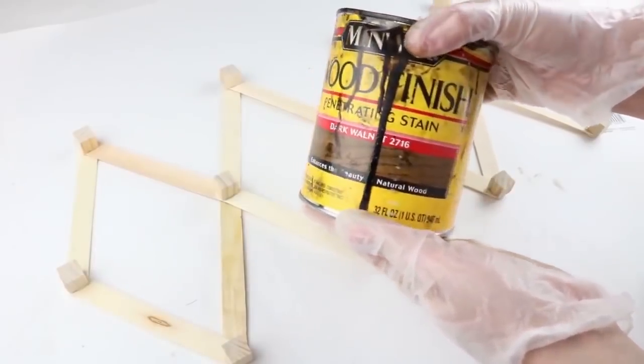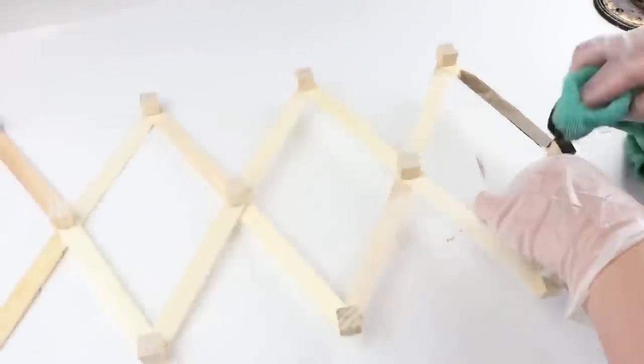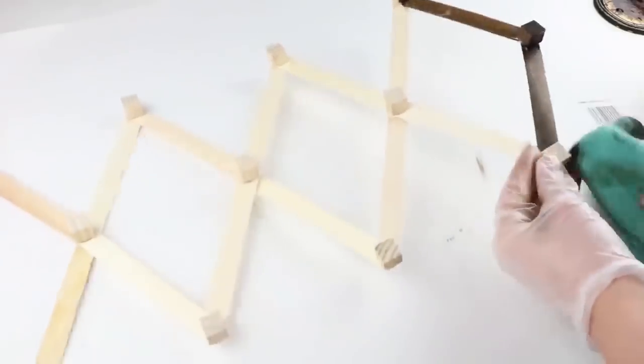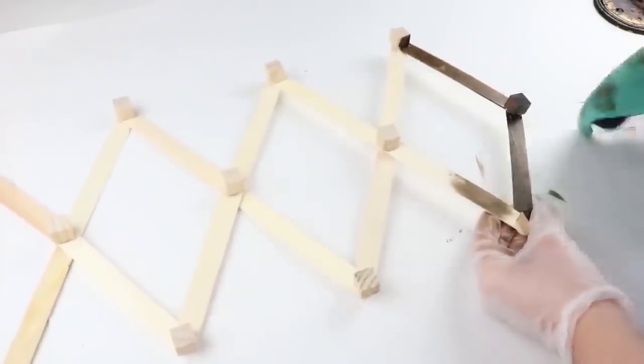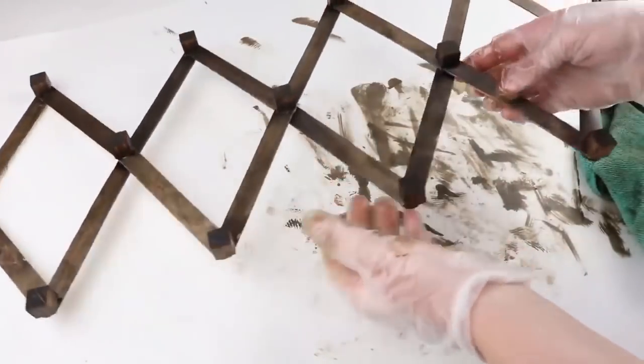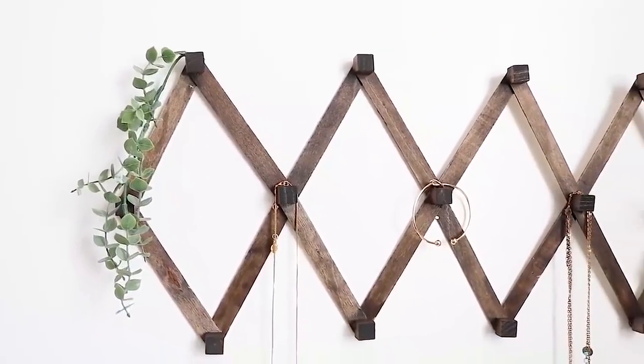This is what it looks like finished. You can leave it the natural color, or I'm going to stain it with dark walnut stain. Let me know in the comments if you prefer natural wood or stained. Once finished, put nails under the top triangle areas and you can hang jewelry, plants, or anything you like.